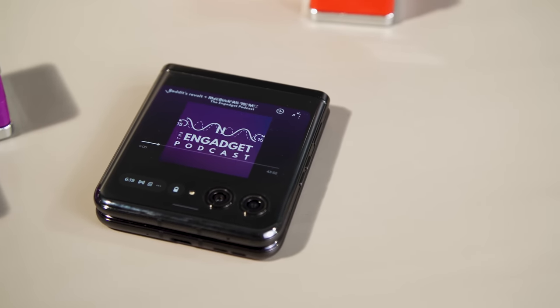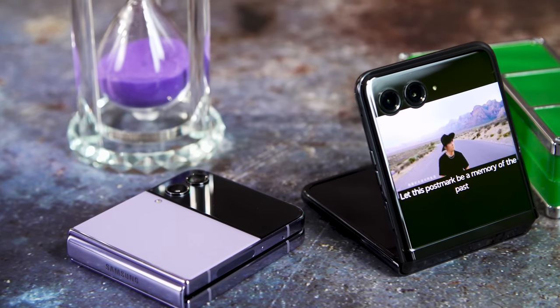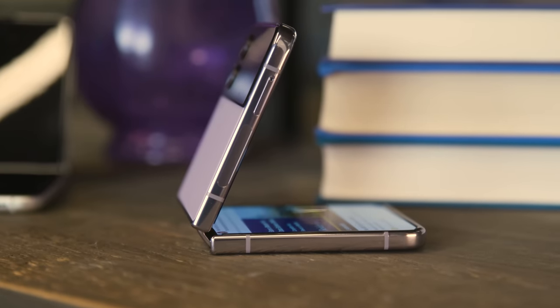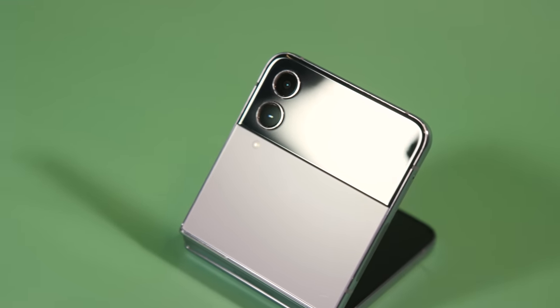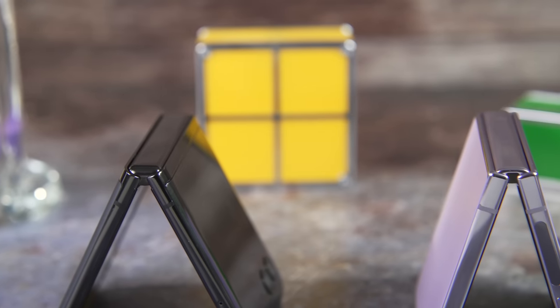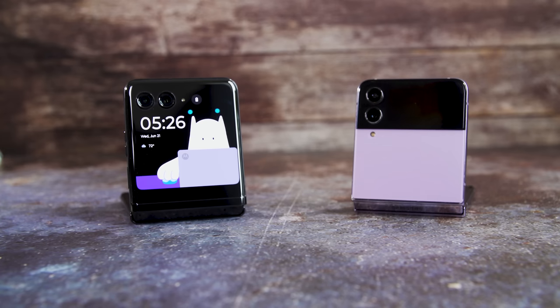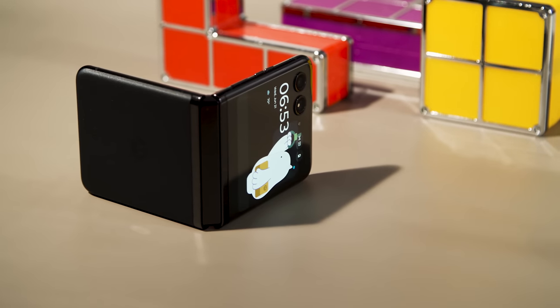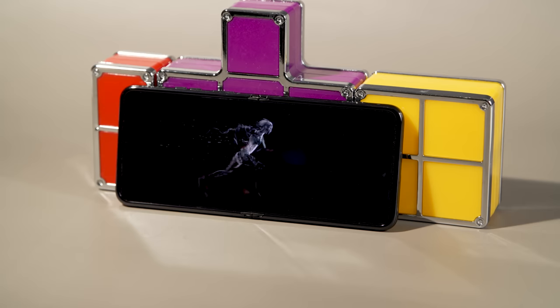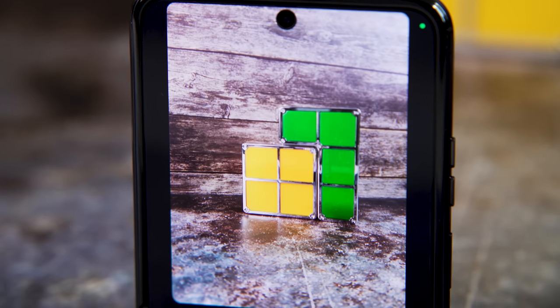Therein lies Motorola's advantage over Samsung — the Razr Plus's 3.6-inch external display is just so much more helpful. Between the two, I can't tell you if there's exactly a winner here; it really depends on what you're looking for. Samsung has the slight advantage in cameras, but Motorola has a more useful external screen. Samsung is also a lot more established in this space and has had time to figure out kinks like durability, and it offers longer-term software and security update support. That said, it's clear there's a real contender in the folding flip phone space in the US for Samsung to be worried about, and competition is great for the consumer.